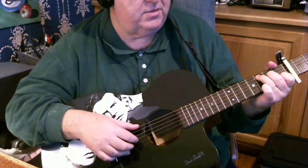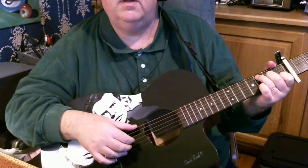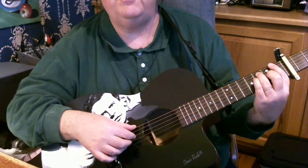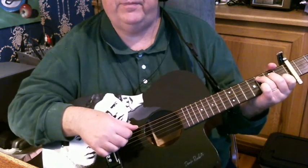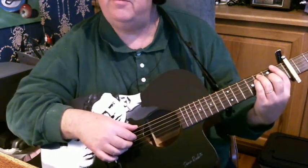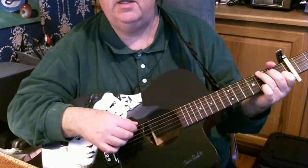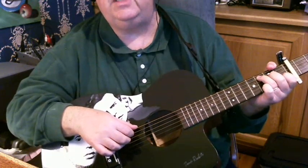So on the C, play your C chord on the bottom three strings. Then play the second string, third fret, and then C chord again. Now F — fourth string, third string, second string — then C, fourth, third string. Then F, second, third string — fourth, third string. C, fourth, third, fifth, fourth — and then G, I play sixth, fifth — and then C, fifth and fourth.